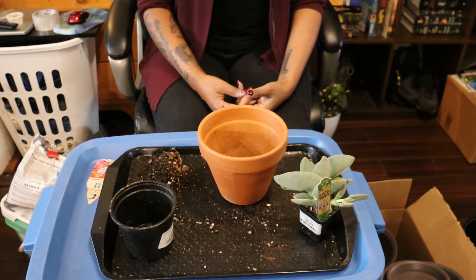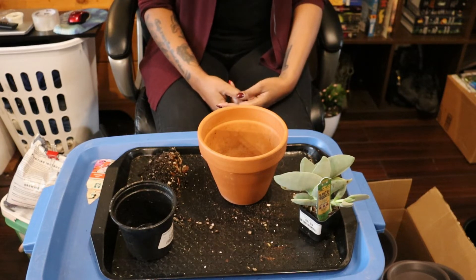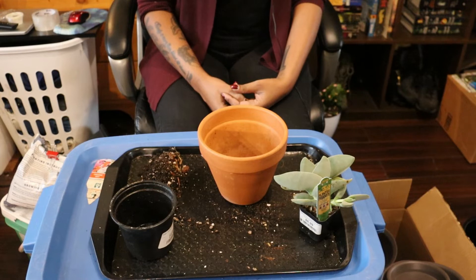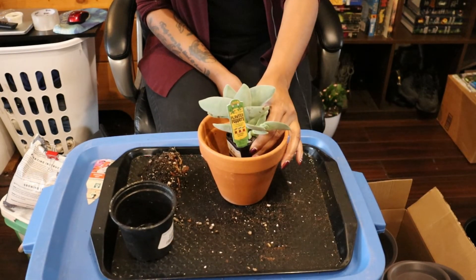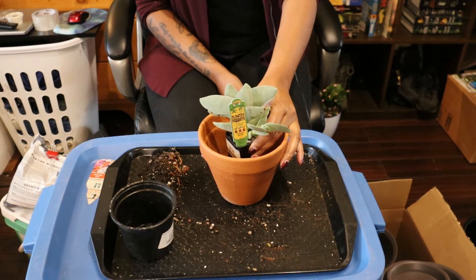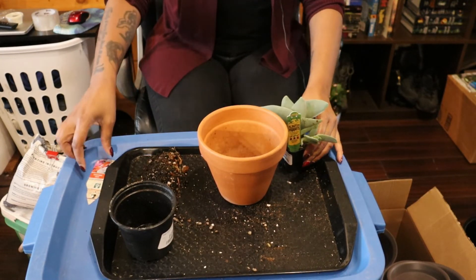I'm actually surprised I don't have a four-inch terracotta pot. I want it to be able to sit in here for a really long period of time. I'm just going to stop procrastinating — we're just doing it.